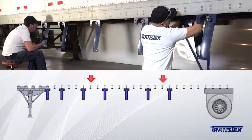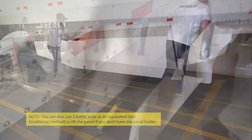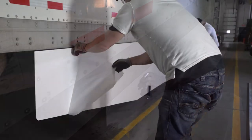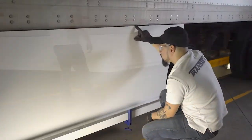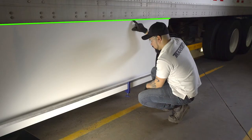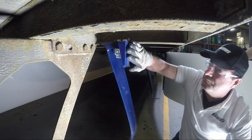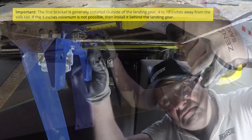Install the panel holders onto the indicated I-beams and place the panel in the holders. Make sure that the front tip of the skirt is at most five inches away from the first bracket's edge that is closest to the landing gear. Remove the protective film from the panel. Insert the aluminum beam between the two panel holders. Lift the panel to a maximum gap of 1/8 of an inch from the trailer's side rail. Use the bottom bolt of the panel holder to adjust the gap. Keep this gap consistent from front to back. When pushing bracket number 1 up against the landing gear, validate that there are at least 4 inches between the side rail and the bracket. If not, place the bracket behind the landing gear.